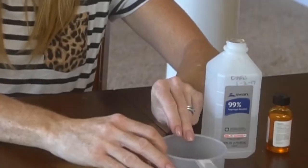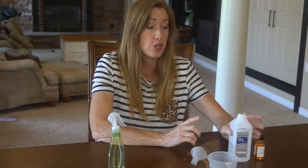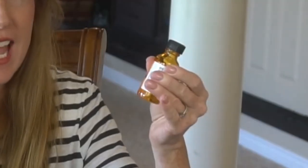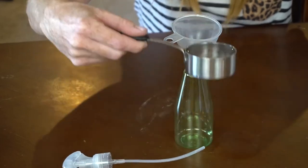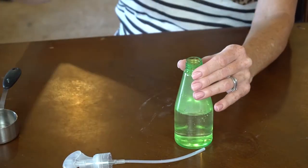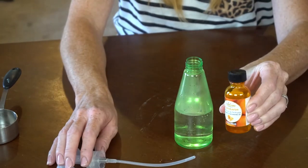Method two: kid-safe DIY sanitizing spray. You can easily make your own kid-safe sanitizing spray. For ingredients, you'll need an empty spray bottle, a measuring cup, distilled water, rubbing alcohol at least 65% or more, and optional essential oils. You'll also need a clean rag. Using a one-to-one ratio, pour equal amounts of water and rubbing alcohol into your spray bottle and give it a shake.